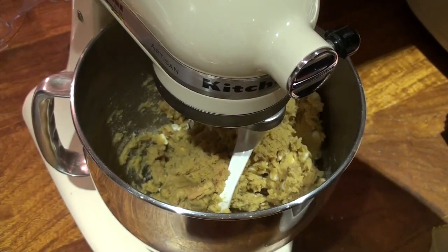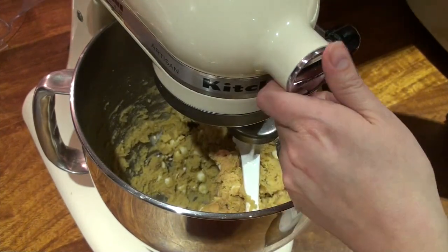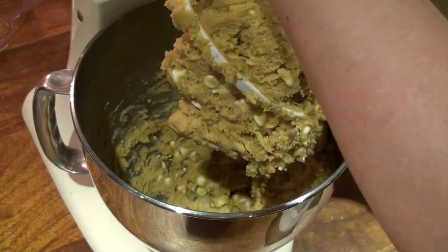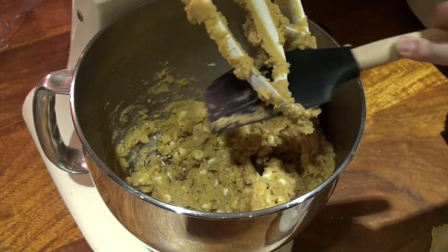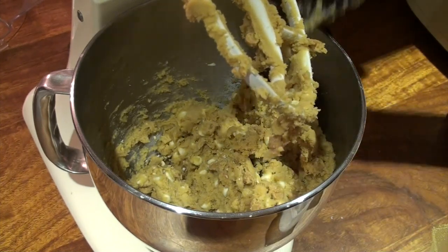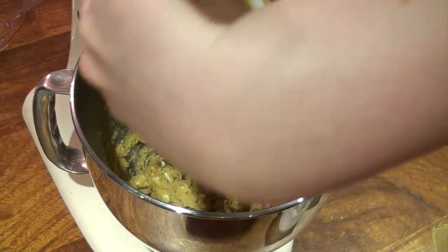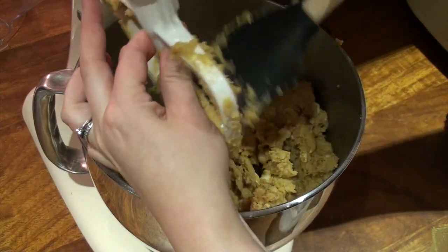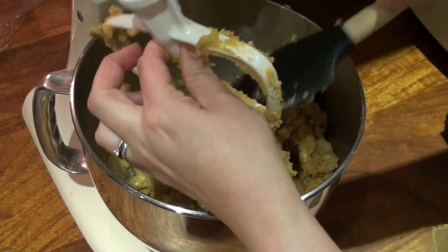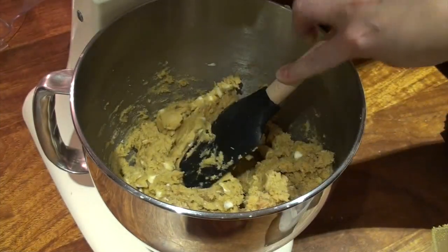Just a little blast on medium. Then you just lift up your head of your KitchenAid and you have a lovely sticky dough. Take off your beater, pop the rest of the dough back into the bowl, and now we're ready to put these onto our cookie sheets.